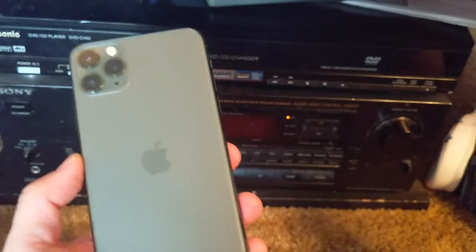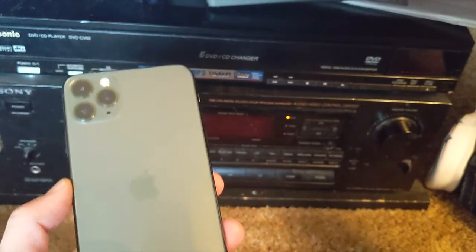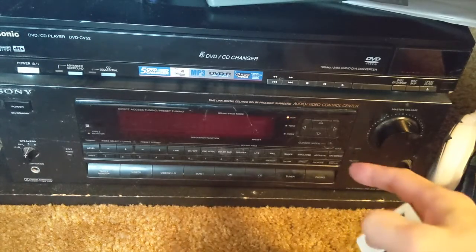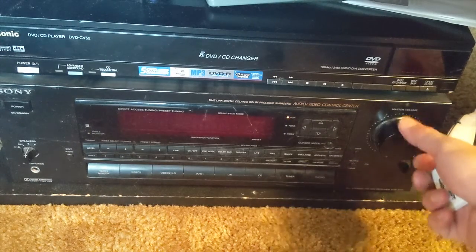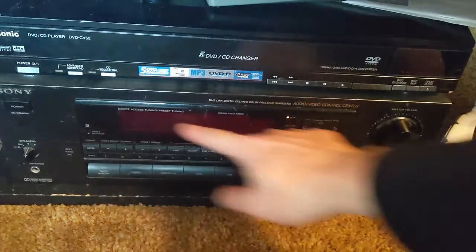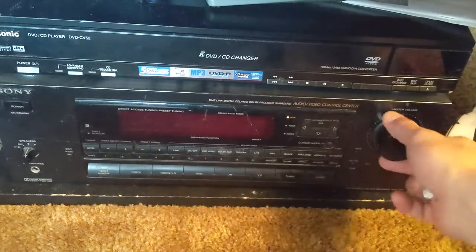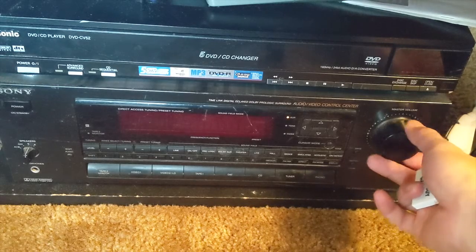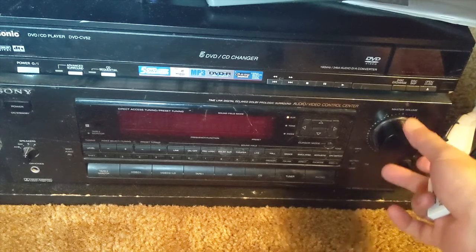Hi, this is Wesley the Gizmo Guy. Today I'm gonna show you how you can get your new iPhone 11 music through your older stereo system. It's an old radio but it works really good — the screen doesn't even work anymore so you can't see anything, but you can turn it up and it still works really good.